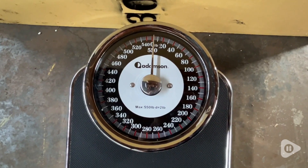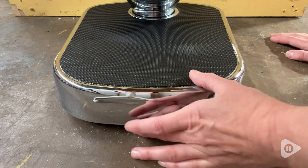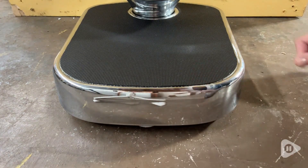Calibrating this could not have been simpler. There is a little dial on the bottom of the scale and you simply move that to the left or the right until the scale reads zero. And there you go.